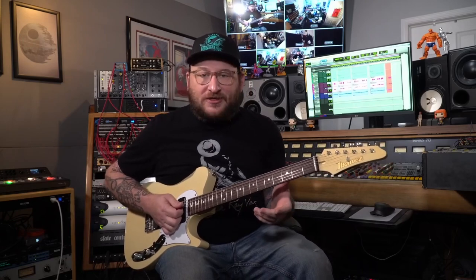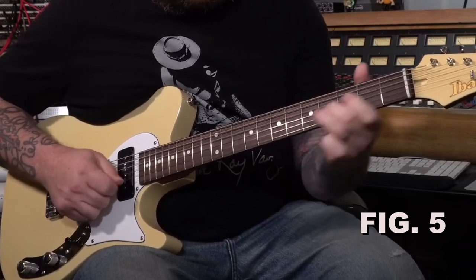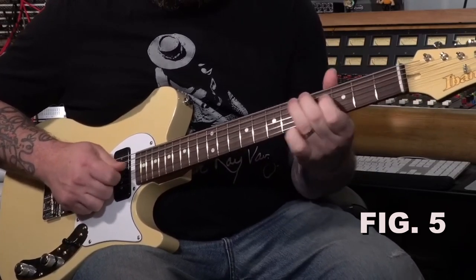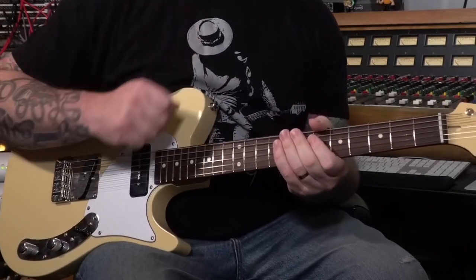Here's what that would sound like in rhythm and in context, coming from the one to the five. Here it is with just rhythm chords.